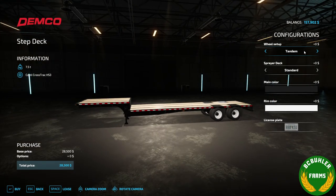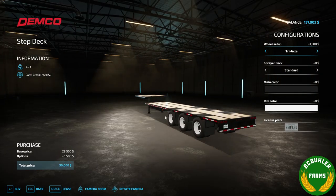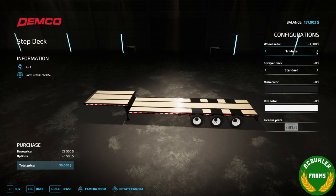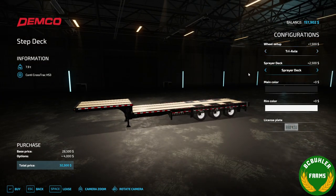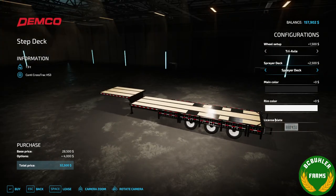You get the option here for tandem or tri-axle on the trailer, which changes up your deck and all that to match. And then we have the option for the sprayer deck, for transporting your sprayer to the field on the trailer.